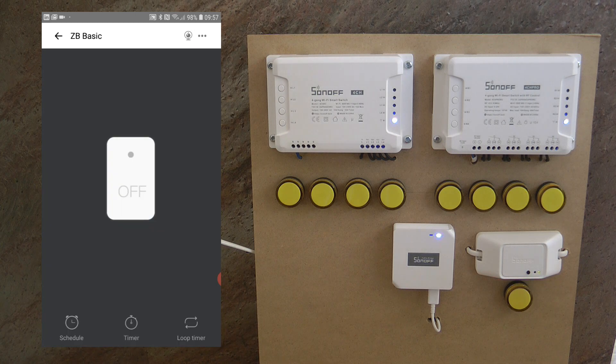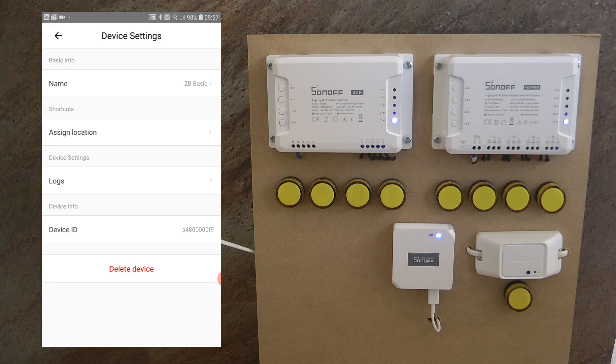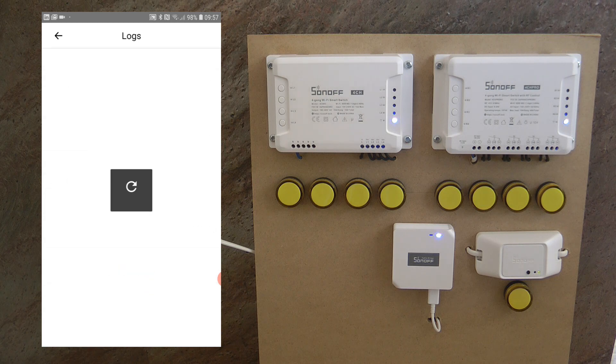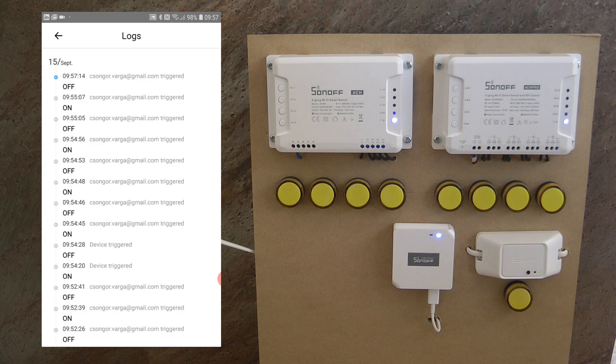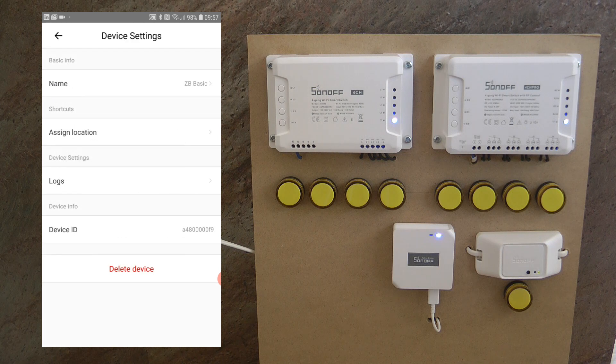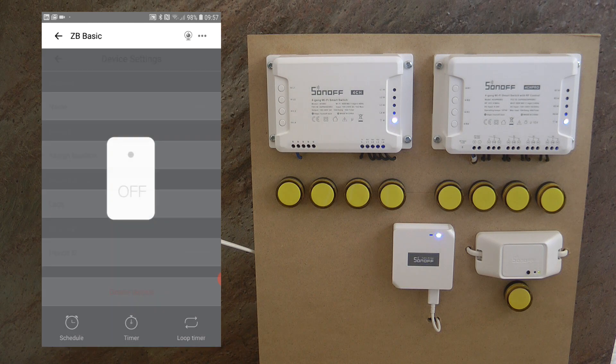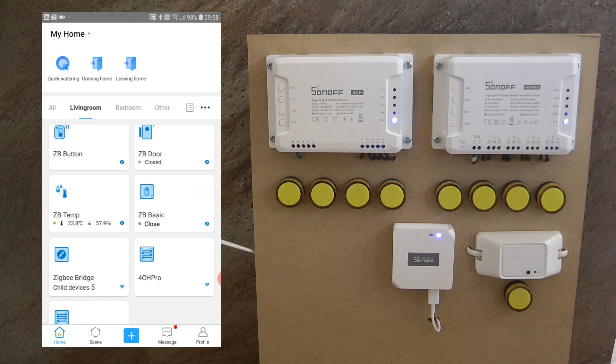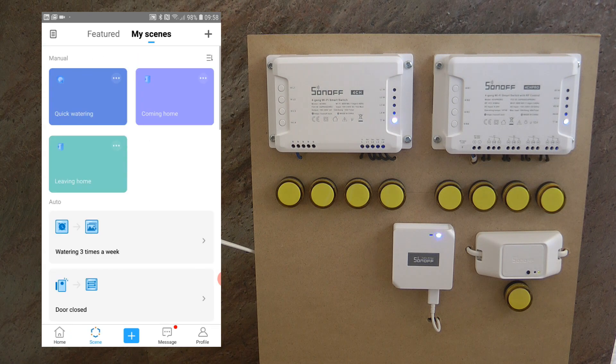That brings me to the settings. If you click on the three dots, the only functions available at the moment are: you can rename the device, assign it to a different room, see the logs of when it was switched on or off, and view the device ID. That's pretty much it — we don't have some of the features we're used to in the Wi-Fi Sonoff Basic, so that could be one reason why you would choose one over the other.